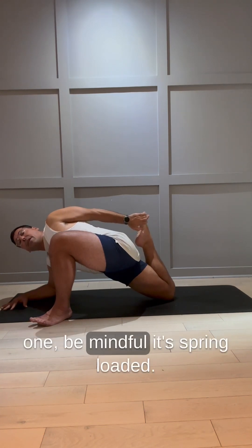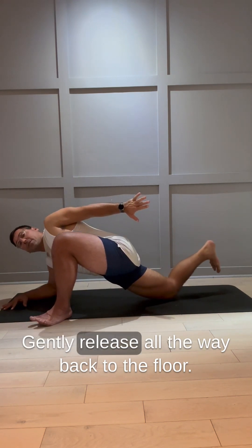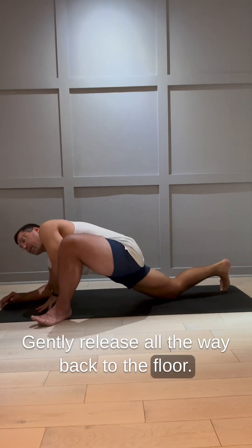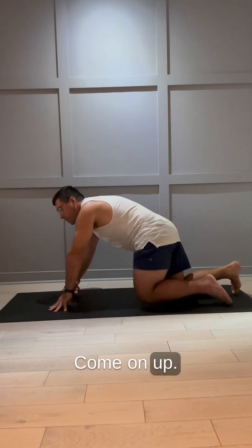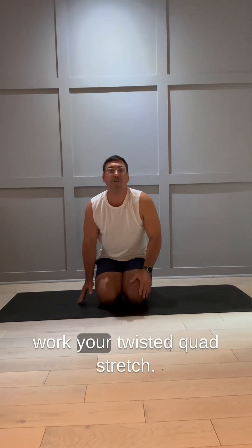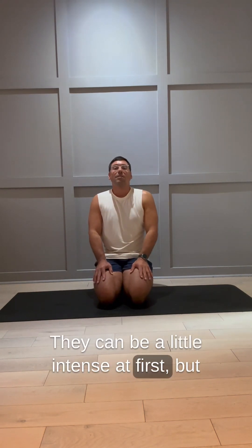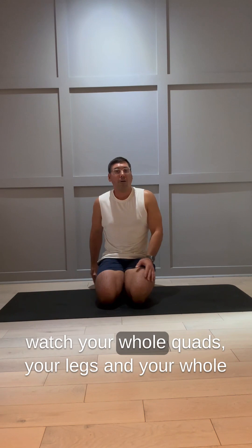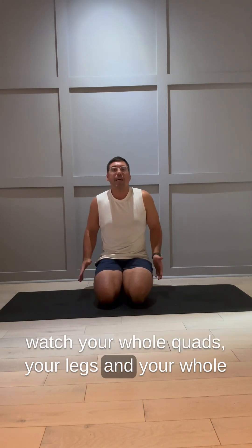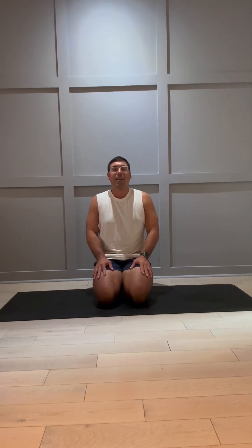As you release this one, be mindful — spring load it and gently release all the way back to the floor. Come on up. Those are a couple key actions to work your twisted quad stretch. They can be a little intense at first, but watch your quads, your legs, and your whole back release by working those quad stretches — they are worth it. Give it a shot, let me know how it goes. I'm Jake. Namaste.